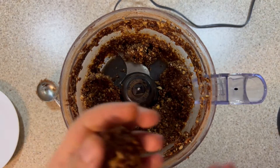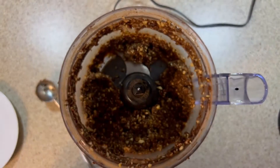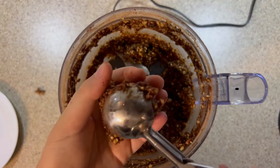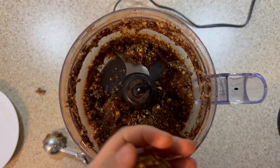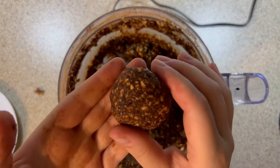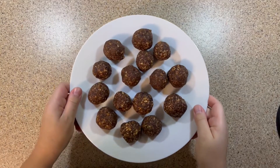To determine the quantity of mixture per energy ball, you can use a boxwood spoon or a tablespoon. However, the forming of the ball is done using your hands so that the balls do not stick together.